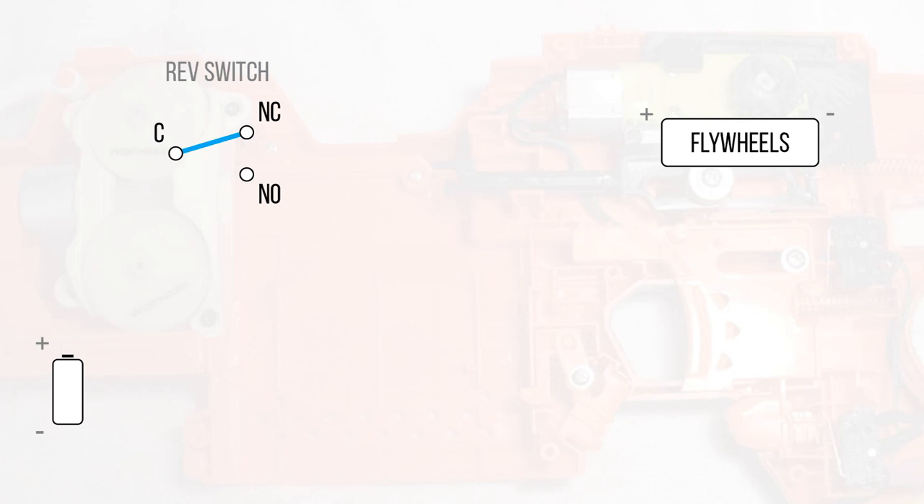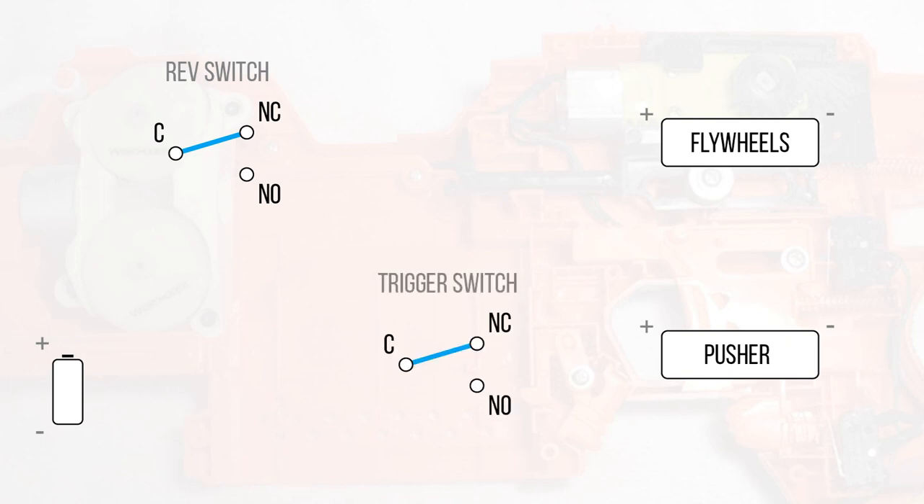On three-pin switches you'll find labels C, NC, and NO. C stands for Common, NC stands for Normally Closed, and NO stands for Normally Open. Normally Closed means it's a closed circuit — this is your off position. From Common to NC is always your off position, and when you press the switch it goes to Normally Open. Your next component is the pusher motor, and you also need a switch for it — I call it the trigger switch.